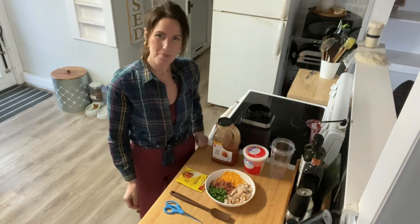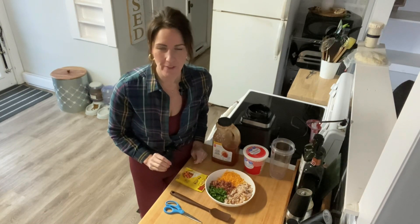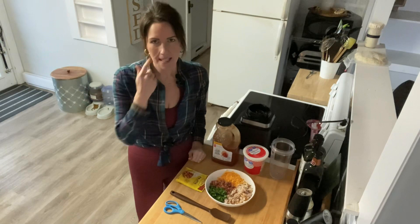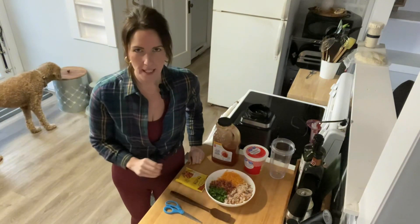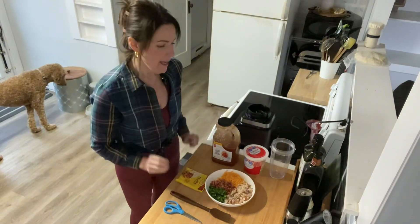Hey guys, it's Coach Kathy, welcome back to my kitchen. I've got a fast protein dip recipe for you — you guys keep telling me I needed to try this. It has a couple of different variations: sometimes there's a taco dip or a buffalo chicken dip. Well, I'm going to do a chicken fajita dip.